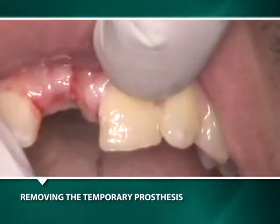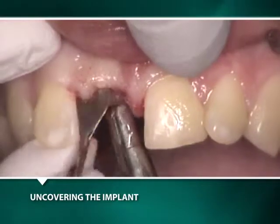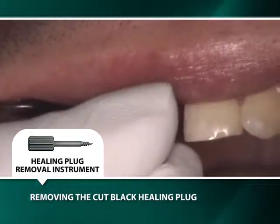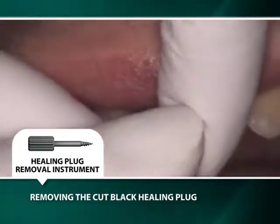Three months after the implant placement, the implant is uncovered and the black polyethylene healing plug is removed with a healing plug removal instrument, as if it were a cork in a wine bottle.